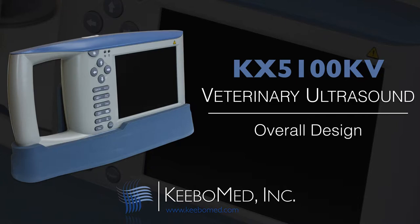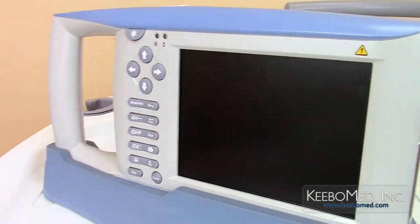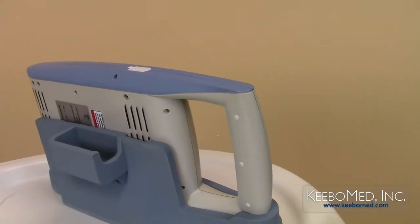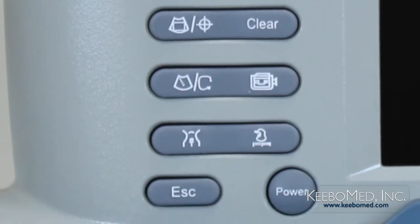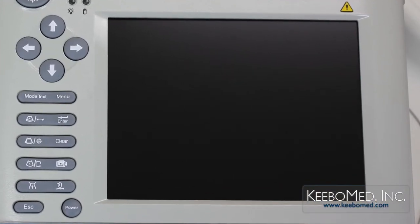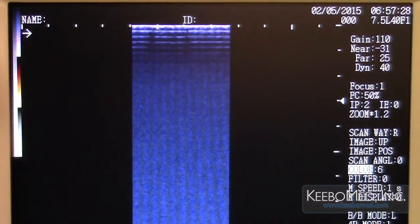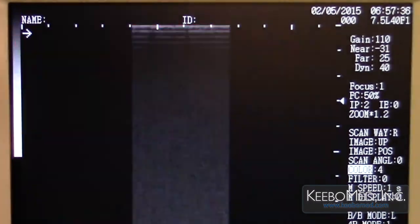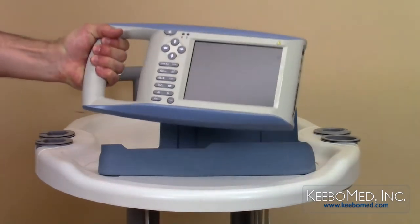The overall design of the 5100KV highlights the purpose of this system in being a highly portable handheld ultrasound that is easy to use. The simple design includes a small set of functional keys to easily operate the system. It features a large LCD screen size of 6.4 inches that produces good image quality, with color capabilities producing 8 pseudo colors including black and white. It has a strong integrated carrying handle and is very lightweight.